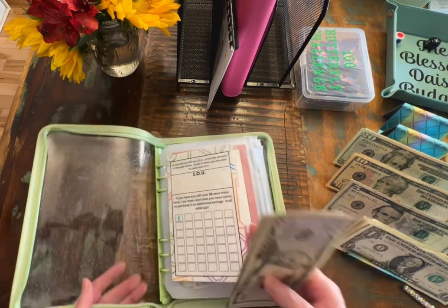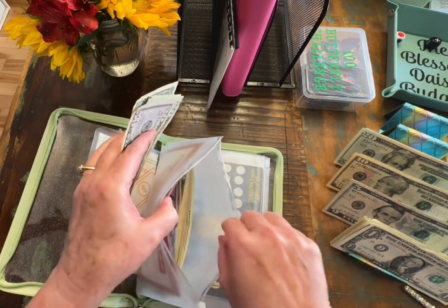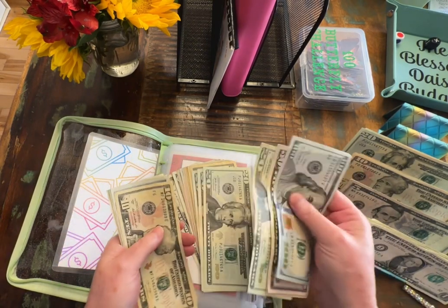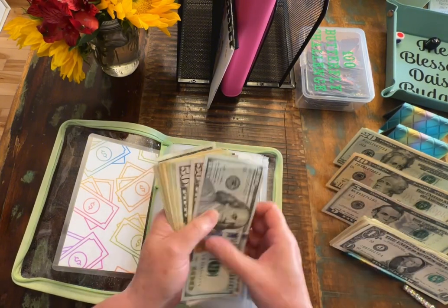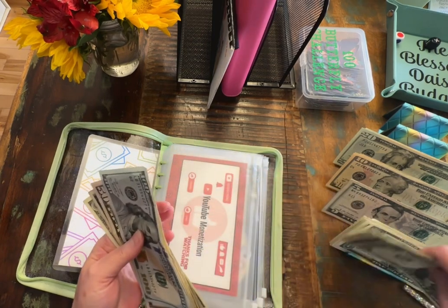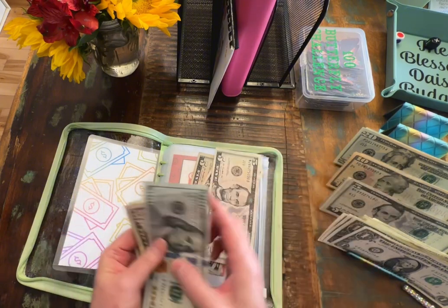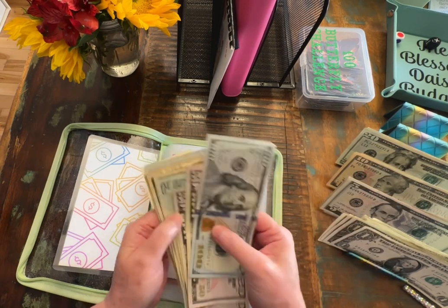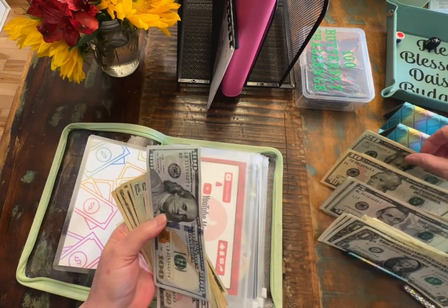Let's go ahead and get some of these: 1, 2, 3, 4, 5. Let's change these 5 ones — $5, let's see, $10, $15, and $20. Let's go ahead and change that for a $20. I just want to make sure we have some change going forward. So let's do a $10 and 2 fives for another $20.